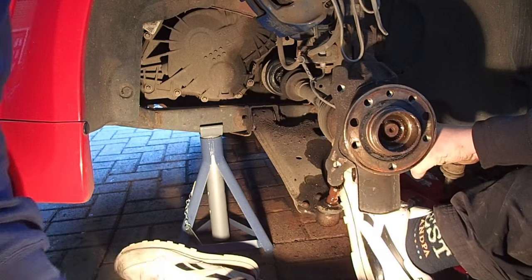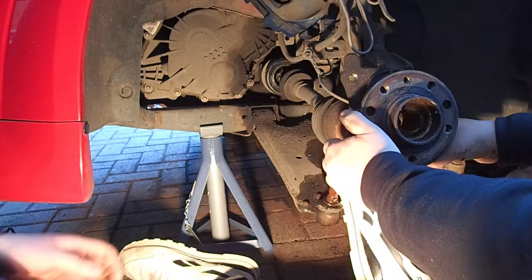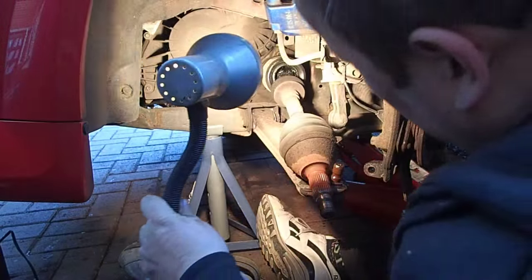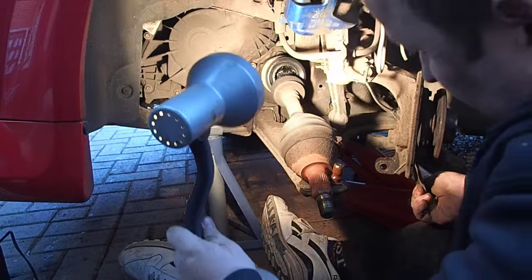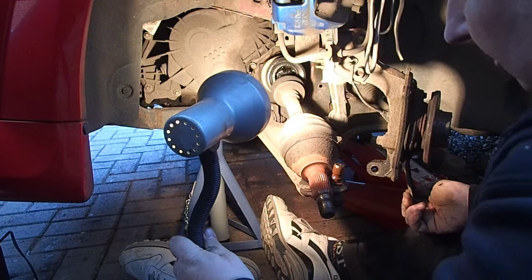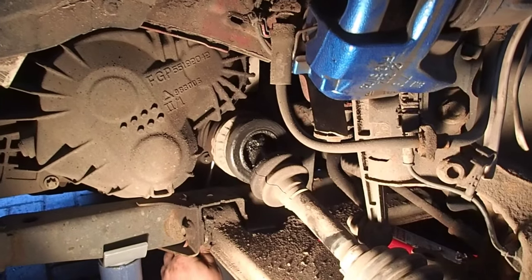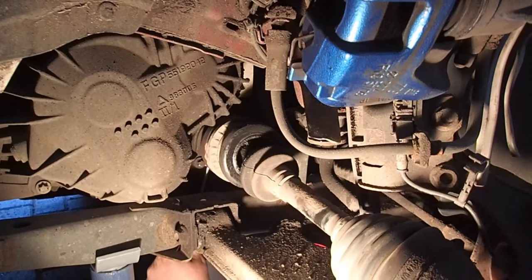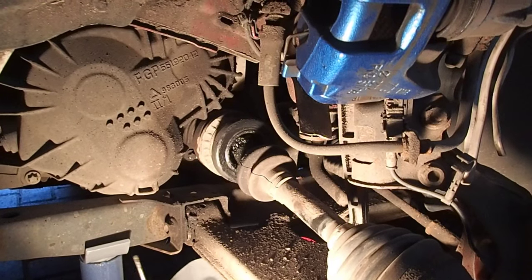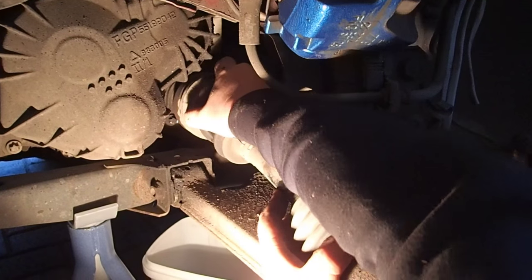Now we can tap that driveshaft out. That's the driveshaft out of the hub. All we've got to do now is hopefully lever that out of the gearbox. What I've managed to do is get a screwdriver up just behind here, hold the driveshaft straight, and literally give a little push and a pull at the same time — and we're able to pop the driveshaft out. As you can see, we've got some gearbox oil coming out. Bear in mind we have got the car jacked up as well, so this should now just withdraw.